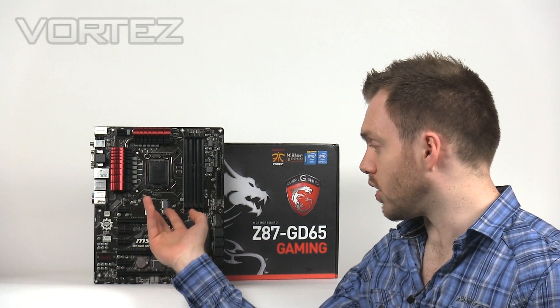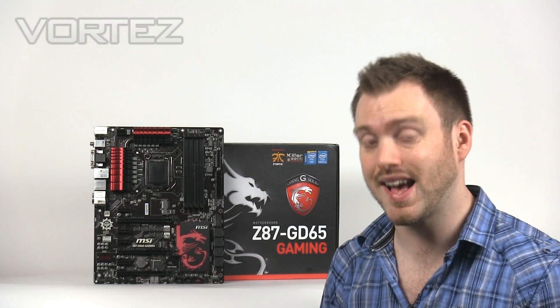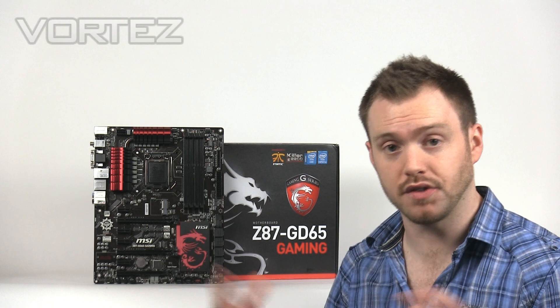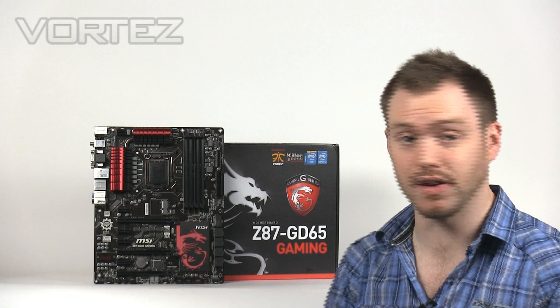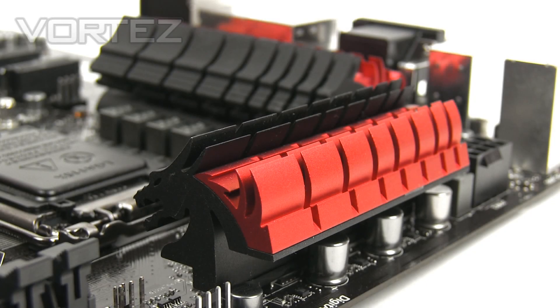It's also got Multi-GPU support. We've got support for Nvidia SLI and support for AMD Crossfire. If you're going to go for a configuration with more than one GPU, then this board will be ideal for that. With this new wave of Z87 boards from MSI, we've got Military Class 4 making an appearance. That basically means the components used on the board are going to be a lot more robust, designed for durability, stability, and extreme conditions.